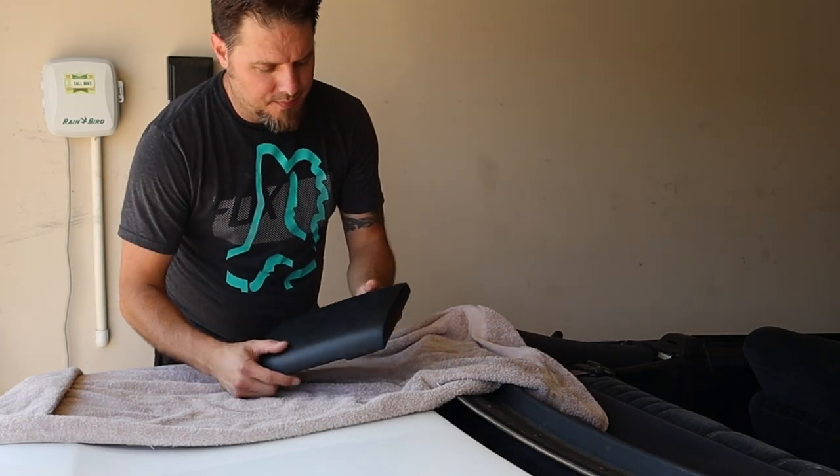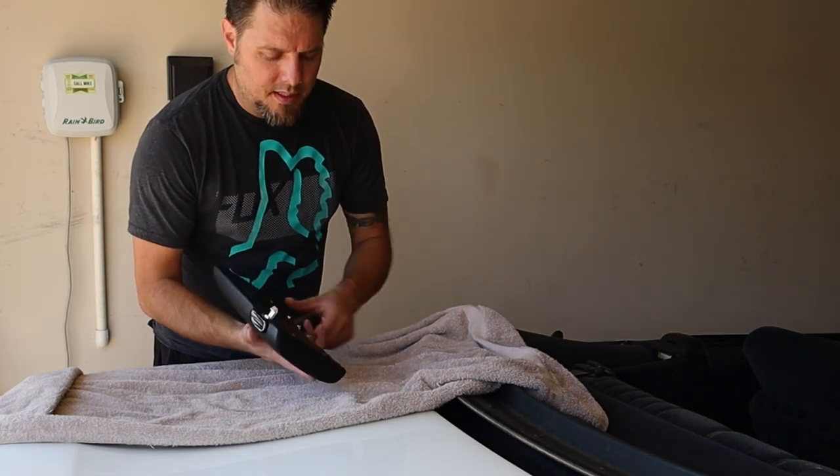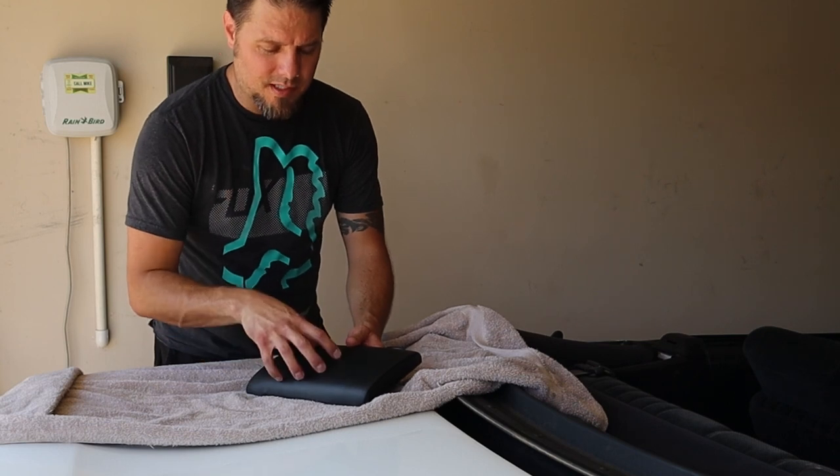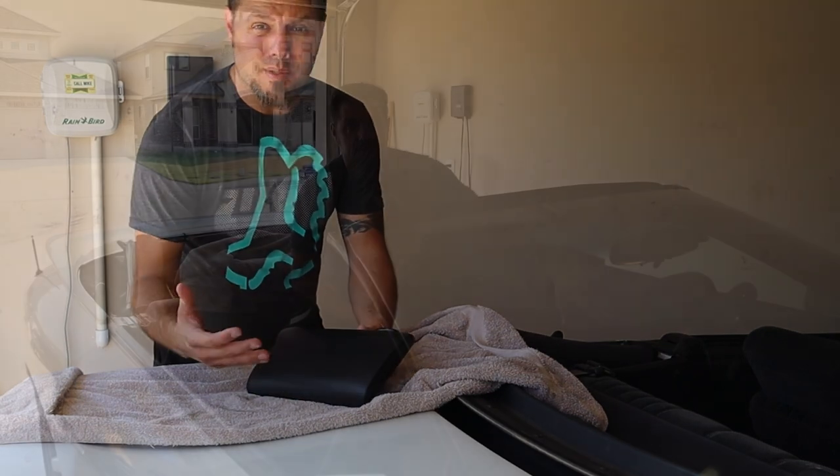I'm very excited for this. Let's take a look at the one that's installed. I'm going to set it next to it and we're going to check out the color difference, see which one matches better, and see the difference in quality and the build.